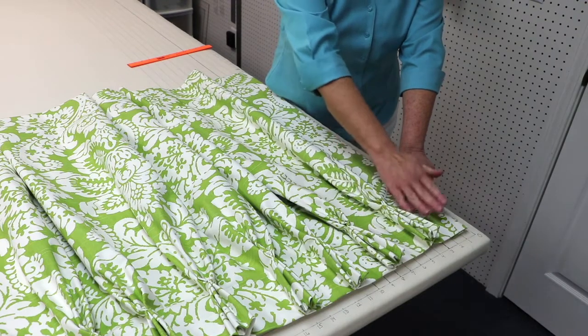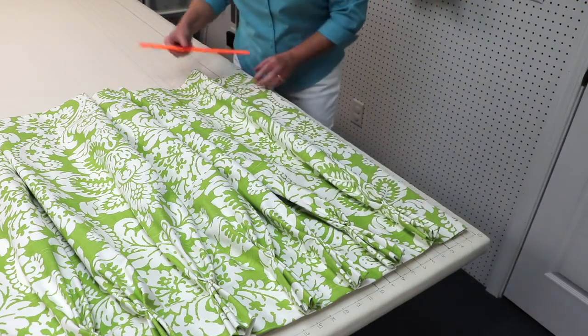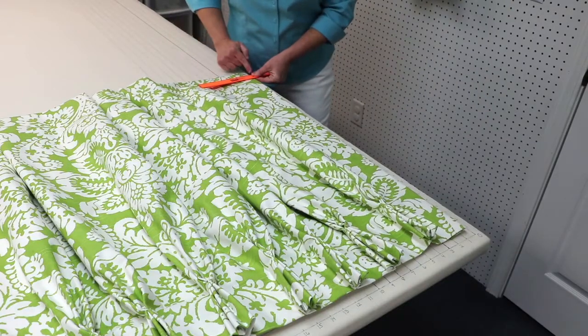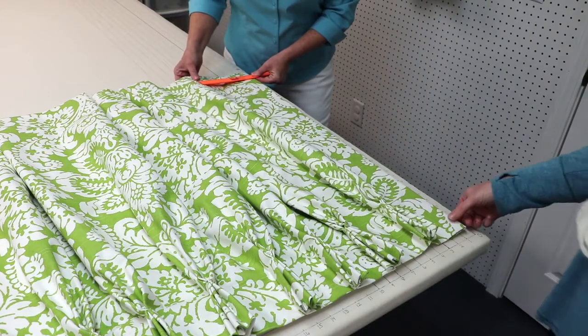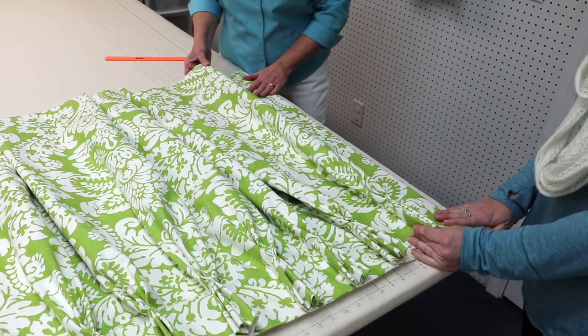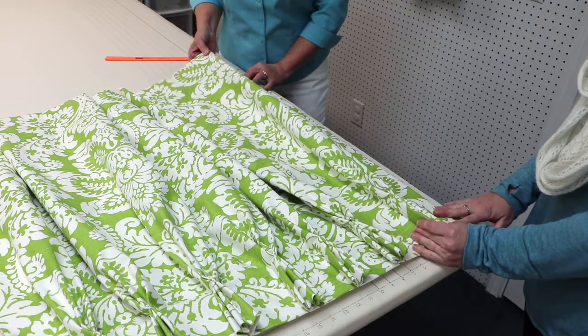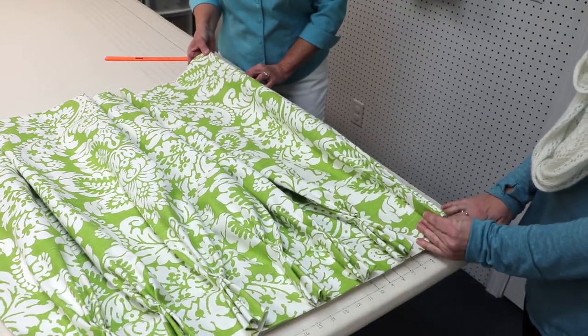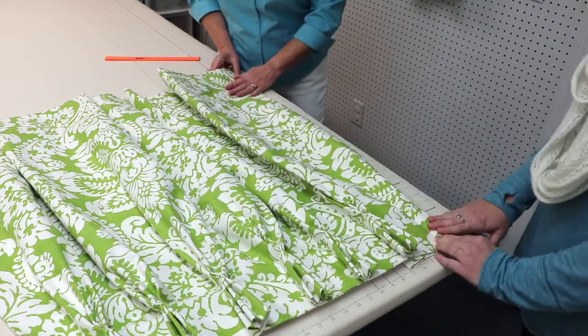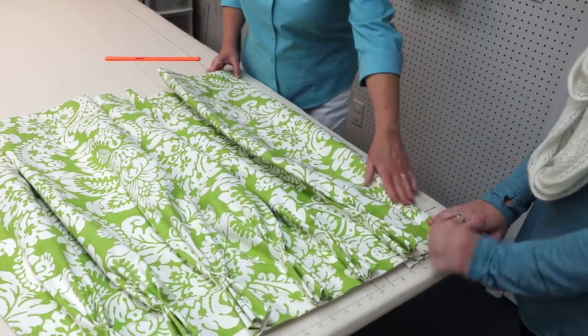So with our three inches plus our four — or seven inches — I'm going to measure at the bottom of the panel from the side hem to where seven inches is. My helper is going to hold the pleat at the top of the panel and we're going to pop that pleat up. Then we're going to fold the return under and lay the pleat down flat.